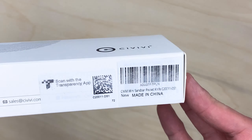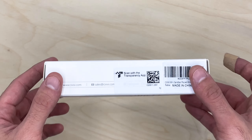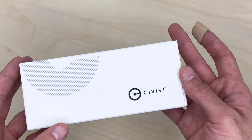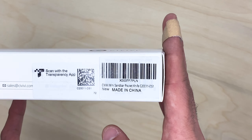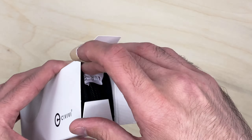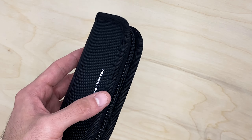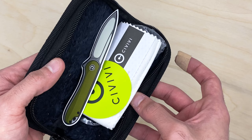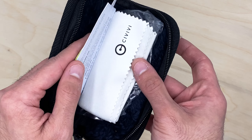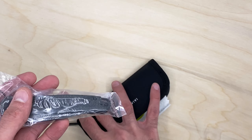Welcome back to Blade District. Today we're unboxing the Civivi Mini Sandbar. I believe this is the most expensive variation, being in black micarta with a damascus blade — my first damascus blade ever, even though I've been into knives for a while. Civivi does more of a budget version of that. We're going to check out how it looks and feels. It is a small knife. Let's start unboxing it. You get an Elementum sticker in the box, which is fairly recent.